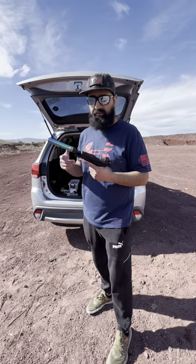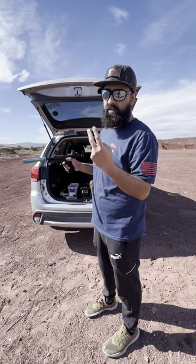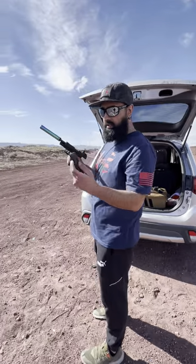You can shoot .22, .22 Mag, .17 HMR, and 5.7 by 28. Two to three different kinds of loads: Standard Velocity, then subsonics — and then we have two different types of subsonics. These are standard velocity. Federal.